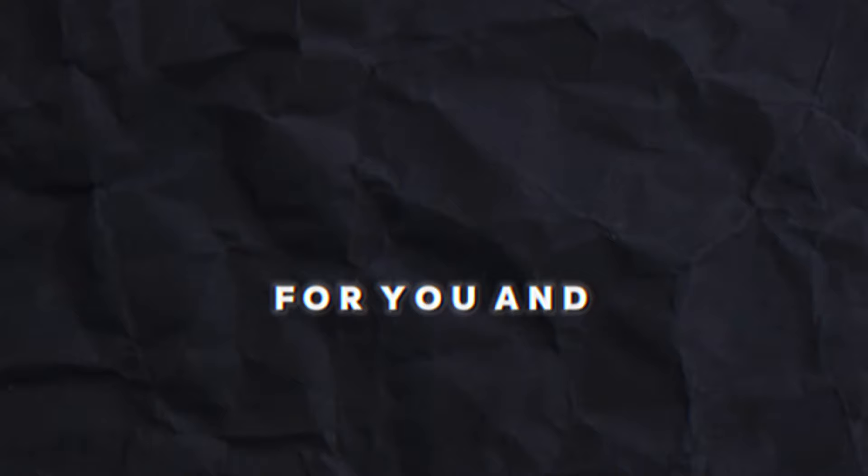It seems our beautiful journey has come to an end. I hope you enjoyed the video and it was useful for you. See you in the next video.